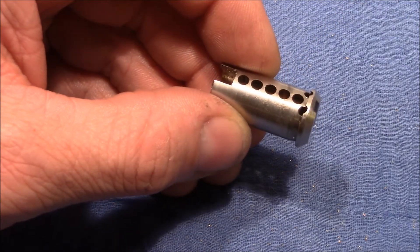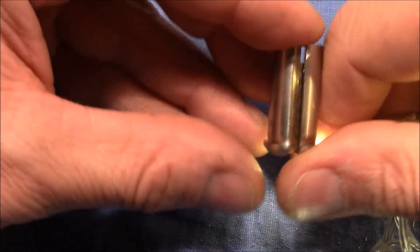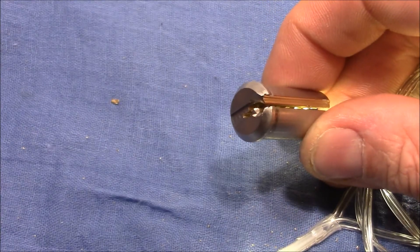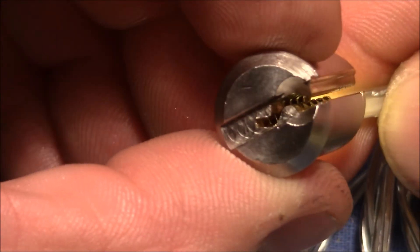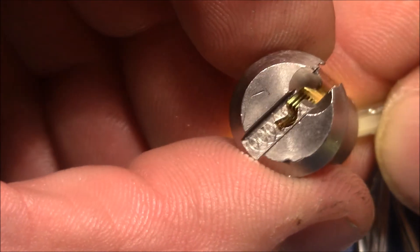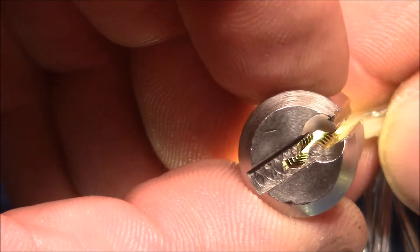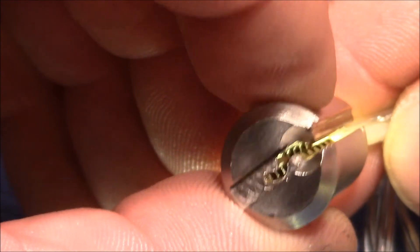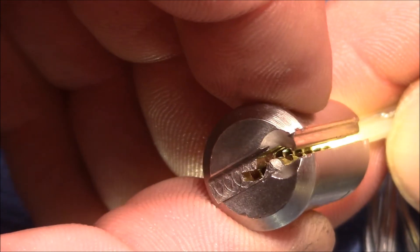Let me quickly give you an inside view into the keyway. I hope this works so that you can see the holes a little bit better. This gives a nice view — you can see how nicely those pins are protected by the holes in the keyway. And because of the extreme beading that we have, we really have to insert the pick individually into those holes.